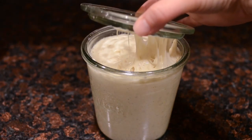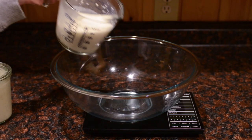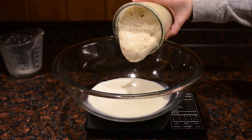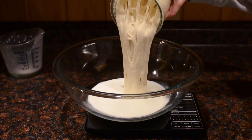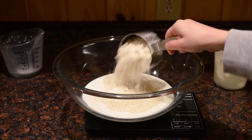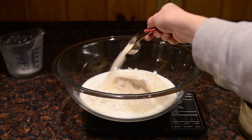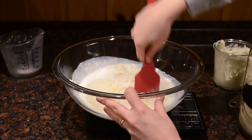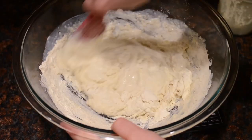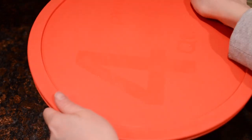First, you want to start with a sourdough starter that's been fed 8-12 hours previously and is bubbly and active. Place one cup of buttermilk in a large bowl. Add 1 cup or 240 grams of starter, 1 cup of organic all-purpose flour, and 1 tablespoon of sucanat or organic cane sugar. Give everything a really good stir.